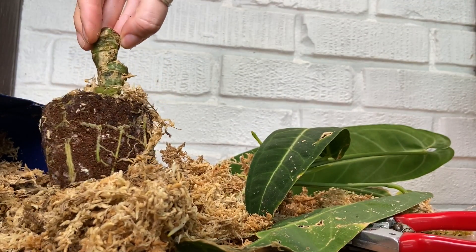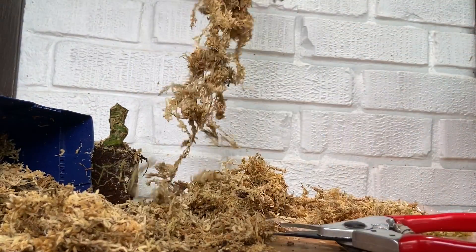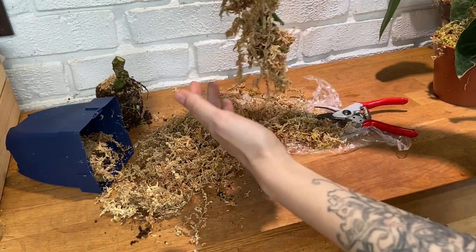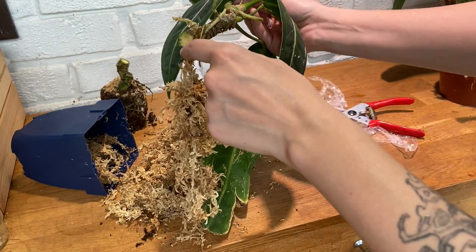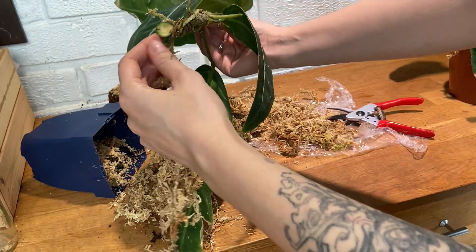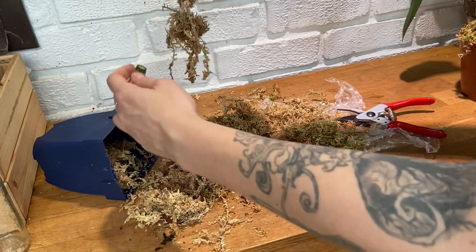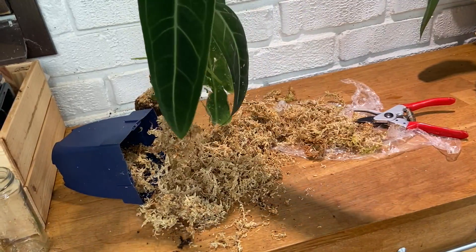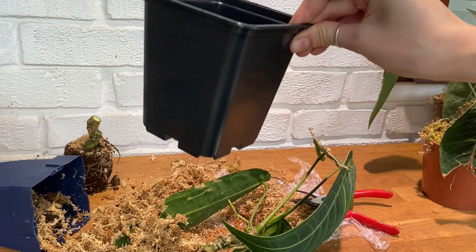Here we have the original piece which has some roots left on it, but we do have our top piece with a bunch of roots attached to it — I'm pretty happy to see that and how far down it had grown into the pot. What I like to do after cuttings is sprinkle a little bit of cinnamon on here to prevent any bacterial growth or rot — it helps kill off the bacteria. I'll do that and let it sit for a little bit just to callus over slightly — not for a long time, just a little bit — and then I'm going to plant it in moss. I'll probably have to hang the plant afterward as well because that leaf is so long.